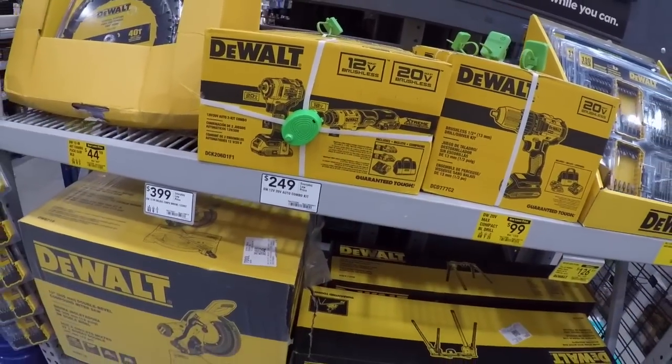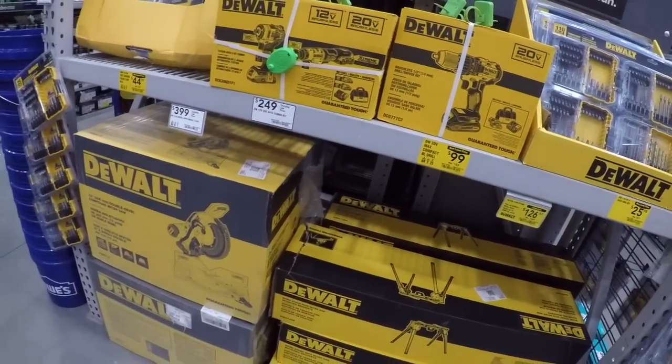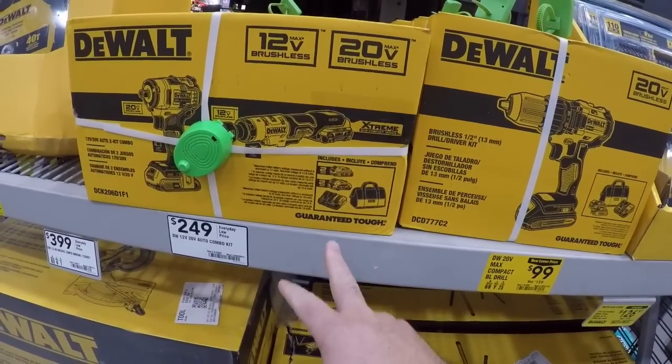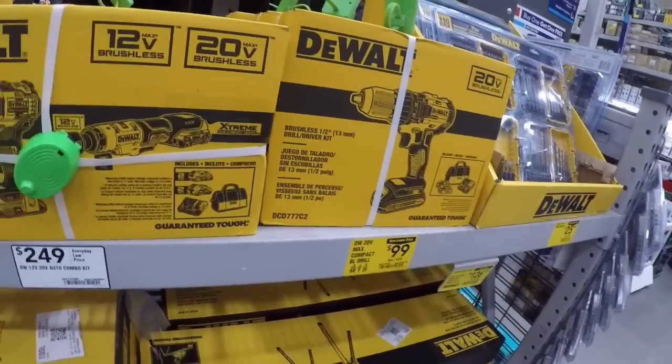Here we got the 12-volt stuff — you get the 12-volt ratchet with the 20-volt impact wrench, good automotive special. Don't know about the 250-dollar price tag, but you are getting two 2Ah batteries, the bag, and the charger. Might be something you're interested in. Got the drill driver for 100.